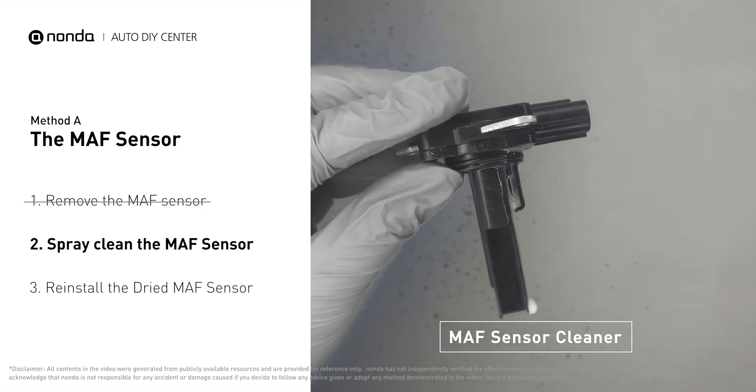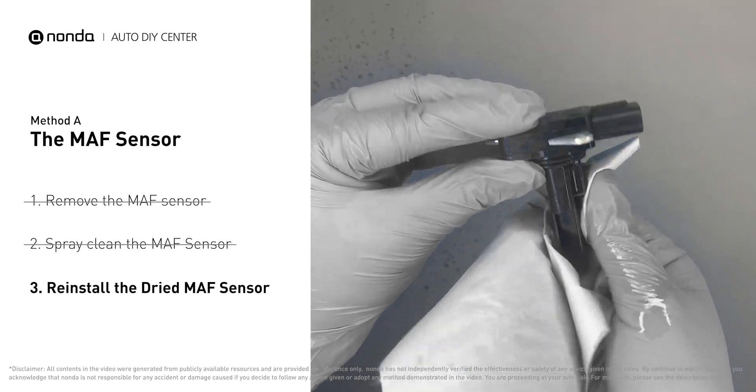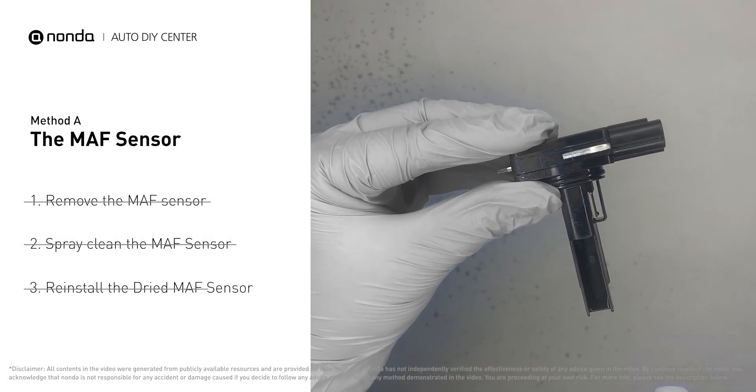Spray the MAF sensor cleaner onto the wire perpendicularly to the ground so that it won't damage the MAF sensor. Reinstall the MAF sensor back in the car after it gets dry.